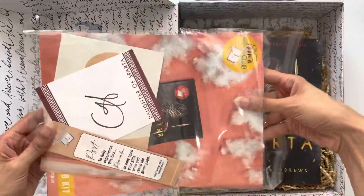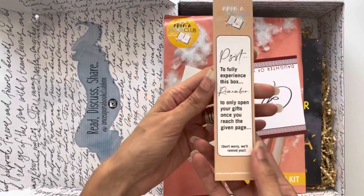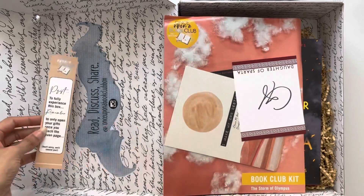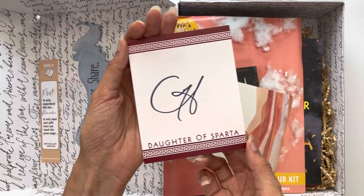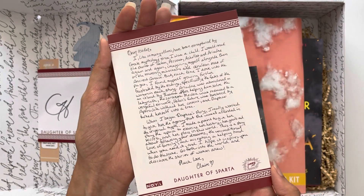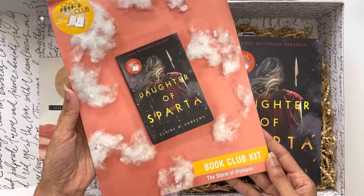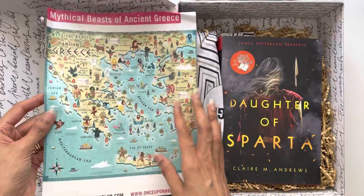I want to show you the contents of this box — there's a lot that comes in here. First, you'll see a bookmark that correlates with the book. It has a little note reminding you not to open any of the gifts until you get to that page of the book. Here you'll see the author's signature on sticker paper, so I can peel the back off and stick it inside the book. This is a cardstock illustration and note from the author, which I've been using as a bookmark. Then here is a brochure with a little interview from the author on the left and discussion questions on the right.